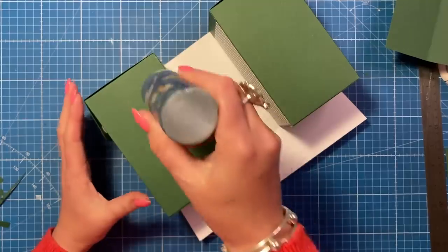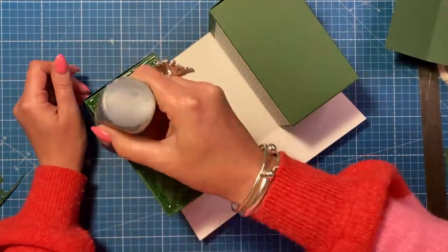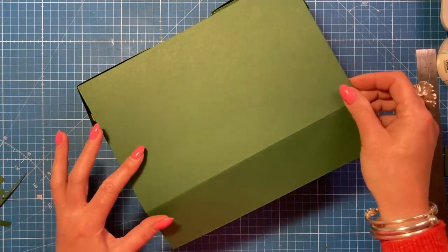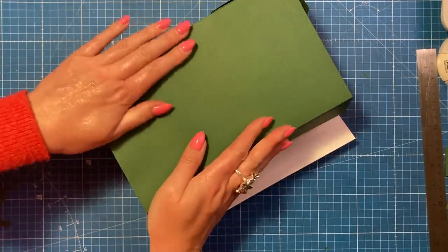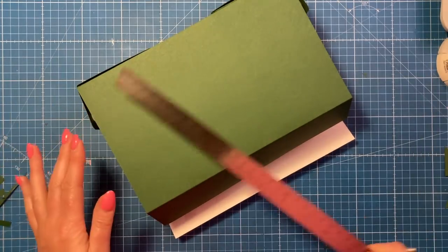While that's drying, add your glue to these sides, then take your other piece and place it over the top, wrapping that base around.